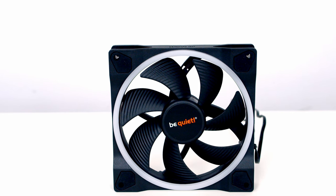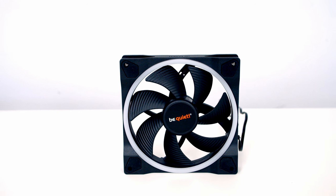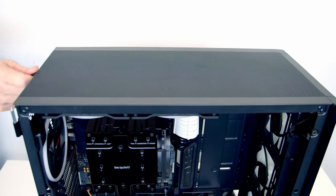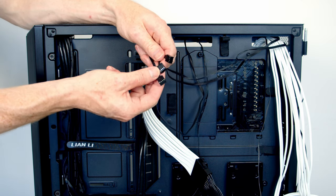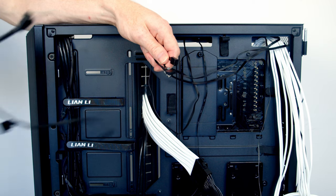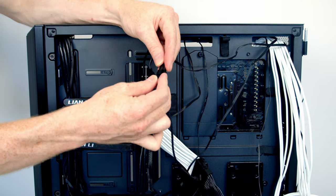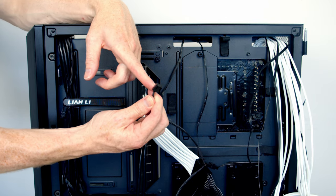For case fans I'm using be quiet! Light Wings — a triple pack of 140mm fans. I'll put one at the rear and two at the top, all set to exhaust, and screw them into place. Then replace the top panel. Each fan has two connectors; starting with the 4-pin PWM connectors — we have three system fan headers on the motherboard but I'll use a spare triple splitter cable, plugging each 4-pin connector in, leaving one 4-pin PWM connector to plug directly into a system fan header.